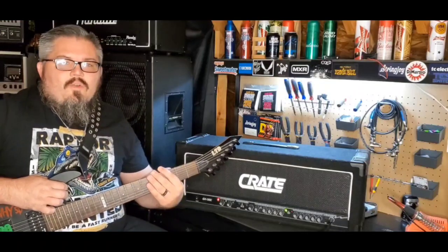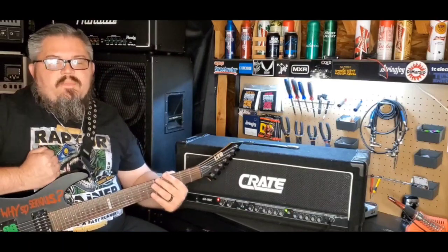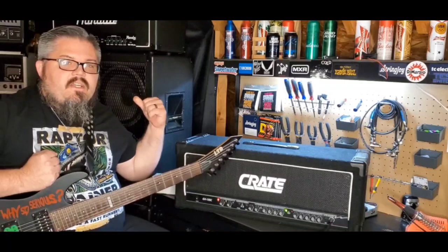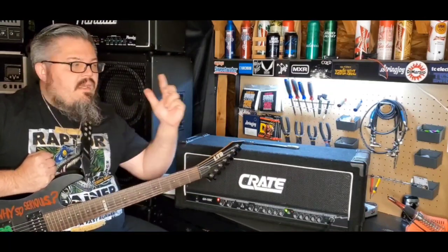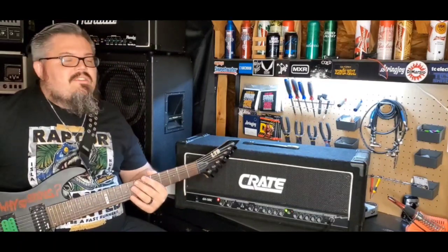Let's get into how this thing sounds. We're all hooked up and ready to go. We're going to use the signal chain of this ESP LTD Joker 7-string going into the Crate, into the Sheffield-loaded PB cab behind me, and the RG8 to the right of the camera just for fun.